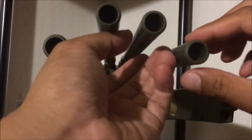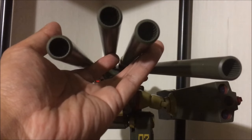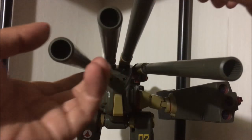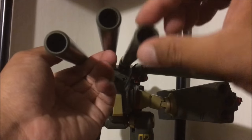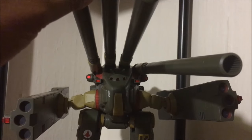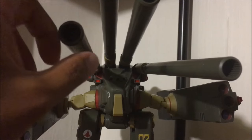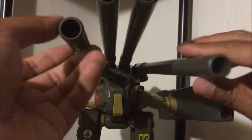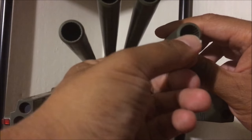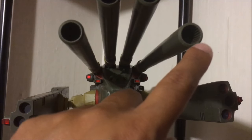The barrels have some decent articulation as well — you can move them up, to the side, and they do hold. Up and down. You can get some pretty good movement out of the cannons on the Monster's back. There's also detailing inside the barrel — you can just make that out right over here.